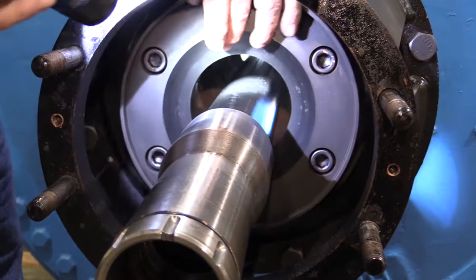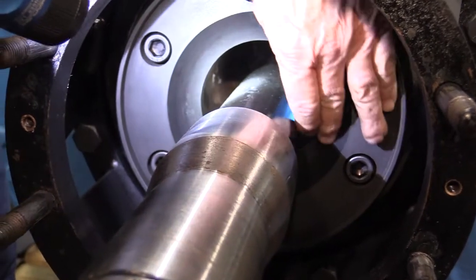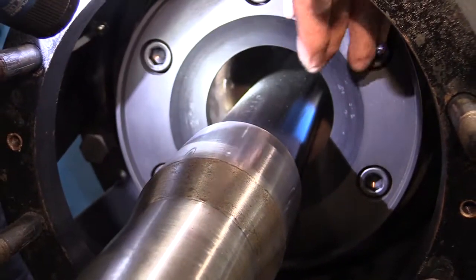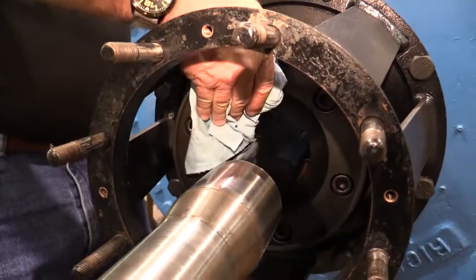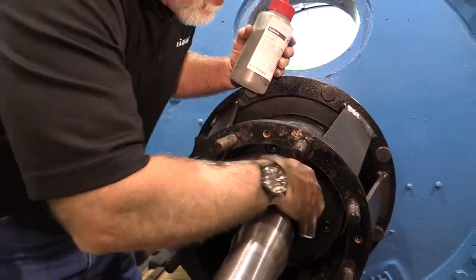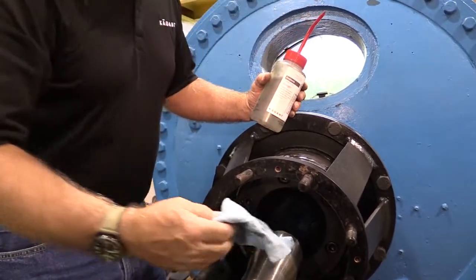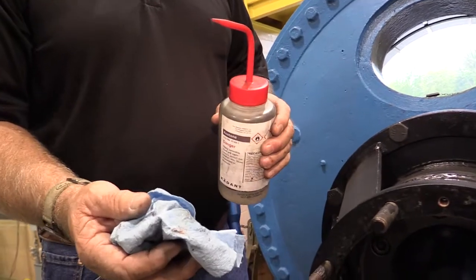Wear plate. Inspect the seal ring contact area. It should be smooth, not scored or steam cut. Replace the wear plate if damaged. Loosen and remove the socket head cap screws. Separate the wear plate from the journal flange. Clean the wear plate gasket surface and the mating surface on the journal flange. Install a new wear plate by reversing this procedure.